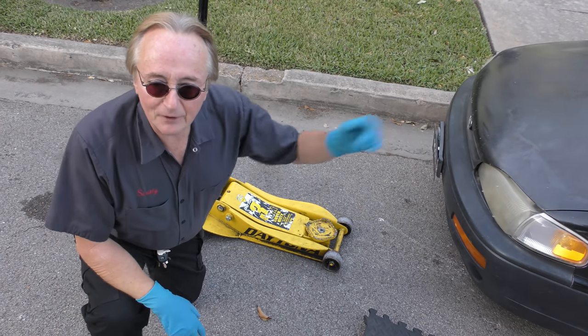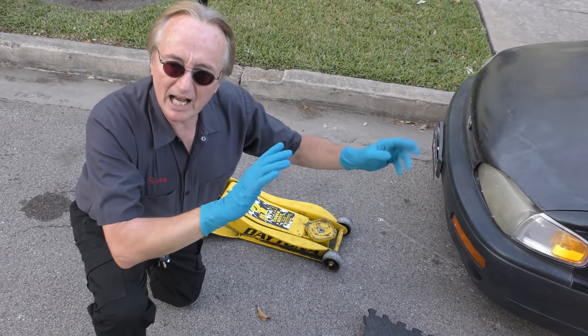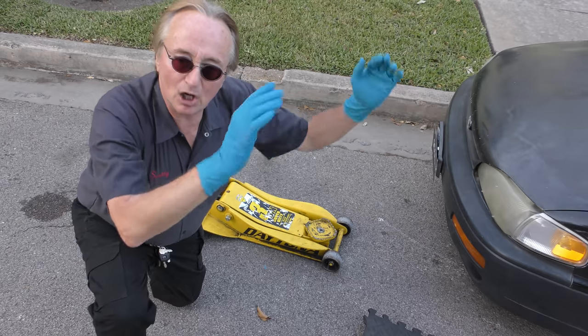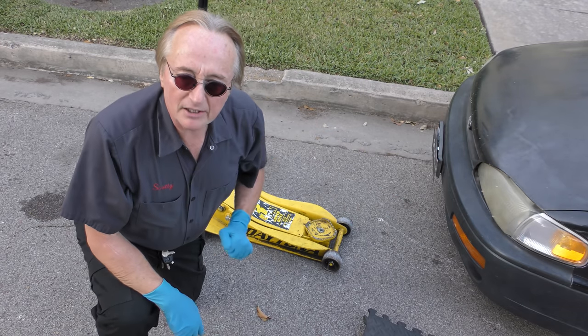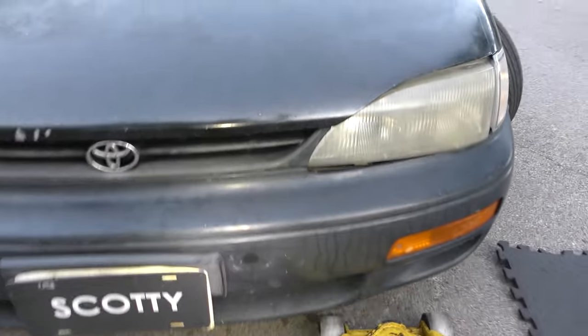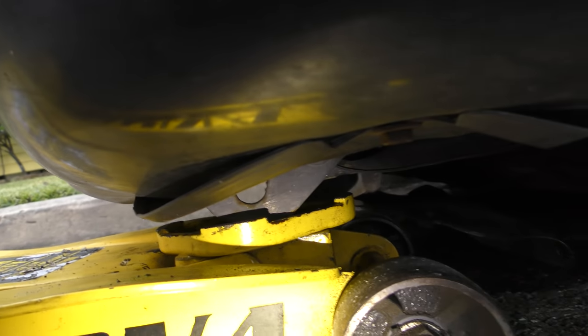Now luckily for me, at least — not for the owner of this car — it's an older Toyota Camry, so it's got a pretty solid frame and good places to jack it up. Because this thing is so low now because it's broken off, it'd be hard to jack on a modern car, but not here because right under here there's the tow hook. The tow hook is right here — it's meant to pull, but you can also jack up on it. So now we have the jack on it and we can jack it up.